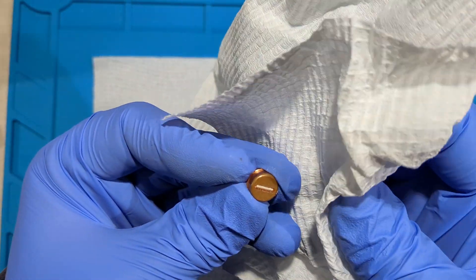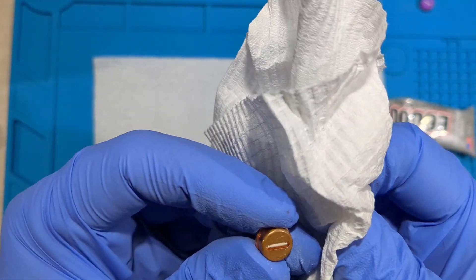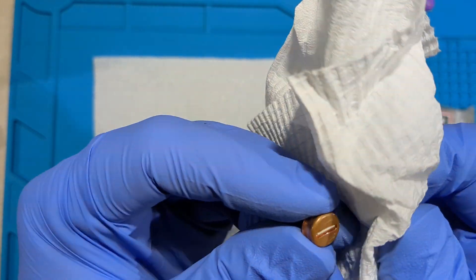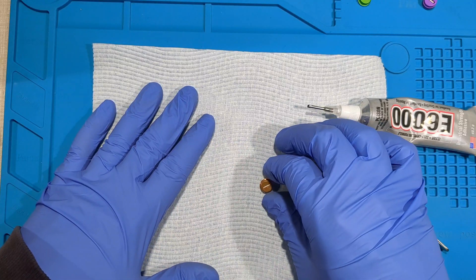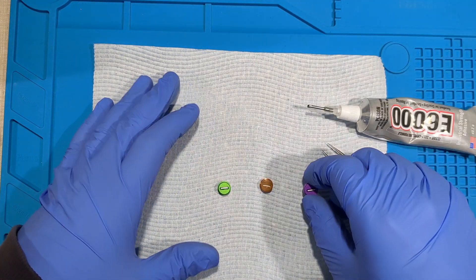Things are everywhere, but that looks much nicer now. Just going to let these set for 24 hours and come back.